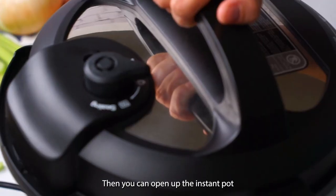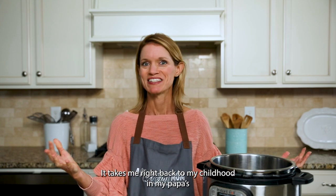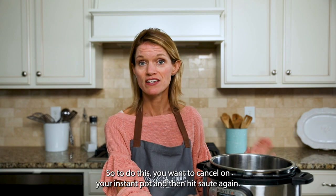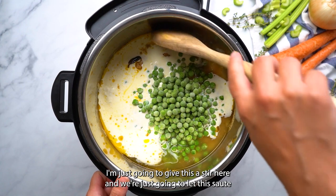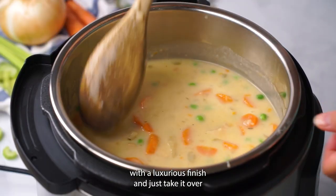Open up the Instant Pot — oh, I wish you guys could smell this. It takes me right back to my childhood in my papa's kitchen; the memories are just precious. We're not quite done yet though — we want to add a little cream to thicken up our chicken stew and some peas for a little burst of freshness. Hit cancel and then hit sauté again. Add in a half cup of heavy cream — you can use whole milk if that's what you have — and one cup of frozen peas. Give it a stir and let it sauté for just two to three minutes to thicken slightly. That heavy cream is really going to finish this chicken stew with a luxurious finish and take it over the top.